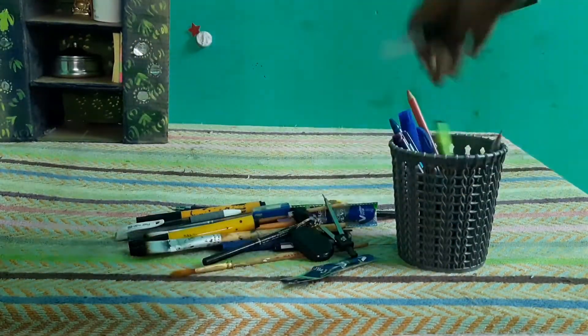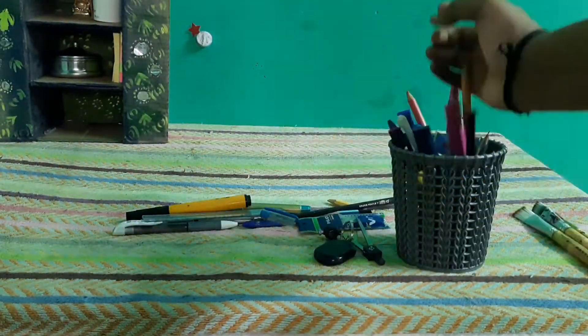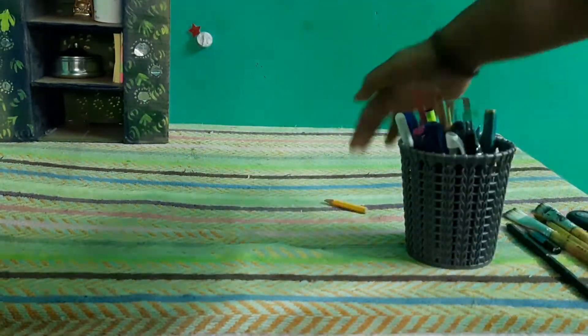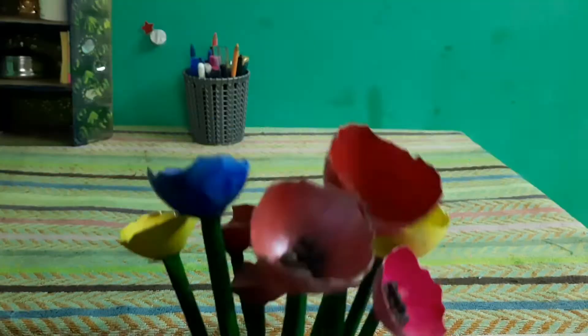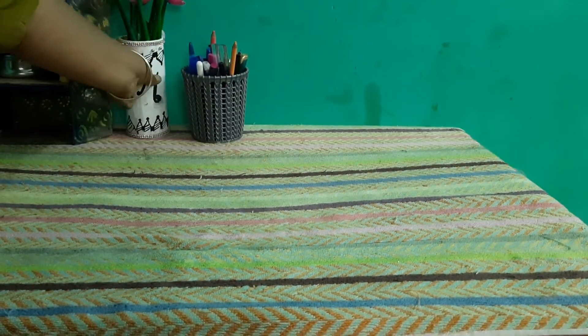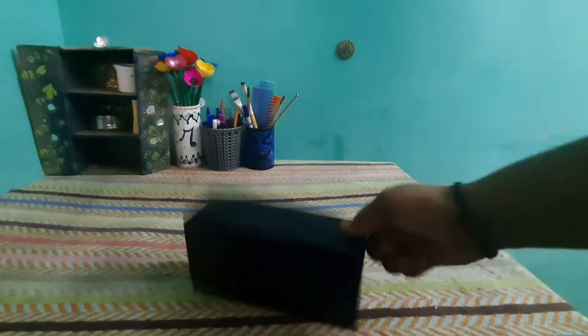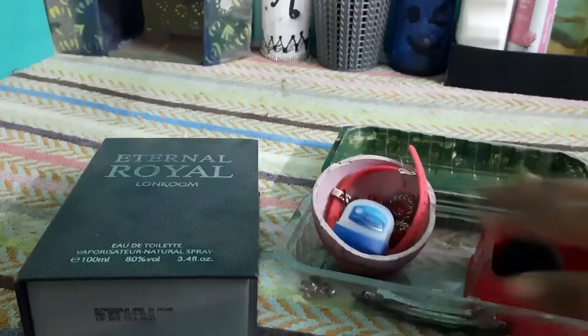You can create a pen stand. I am going to show you how. You can put shelf crafts and it is very simple. Now we have three things on the table. You can use a club jam. We have a stand for mobile. We can use this as a tray.